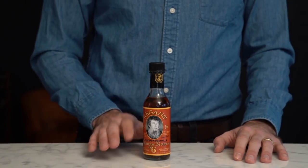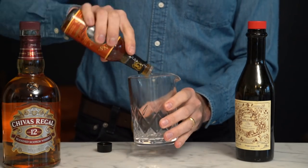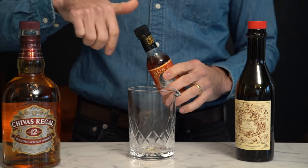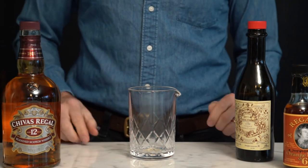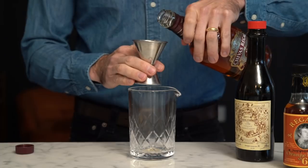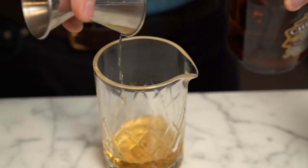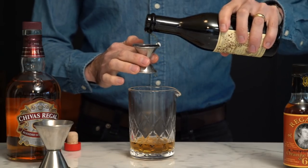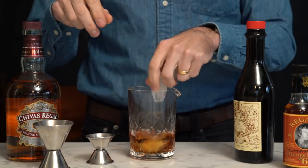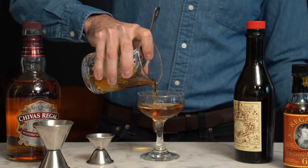Now another element you need for a Rob Roy is bitters — and not just any bitters, you need orange bitters. The best orange bitters you can get for this cocktail are Regan's orange bitters. First step is we're going to add two dashes of our bitters. Now what is a dash of bitters? According to a good bartender friend of mine, a dash of bitters is whatever comes out of the bottle, so don't overthink it. So like our martini, we're going to use two ounces of our base spirit — that's two ounces of blended scotch. Unlike a martini, you want to favor the Rob Roy a little more towards the spirit side, so instead of one ounce of sweet vermouth we're going to use three quarters of an ounce. Stir again for about 30 seconds and strain into your chilled cocktail glass.